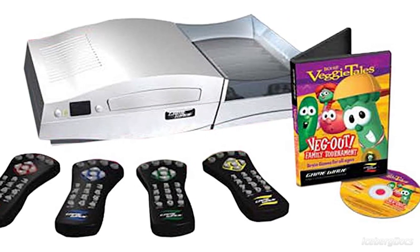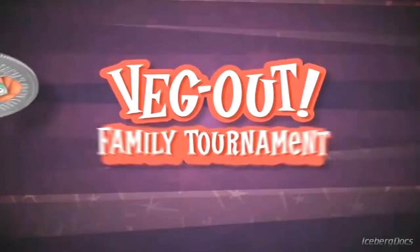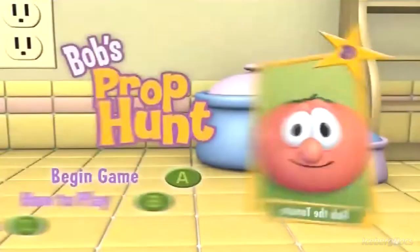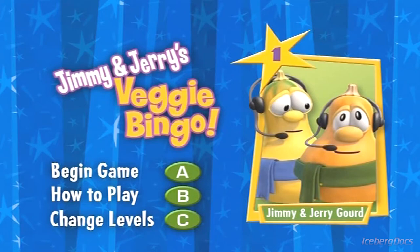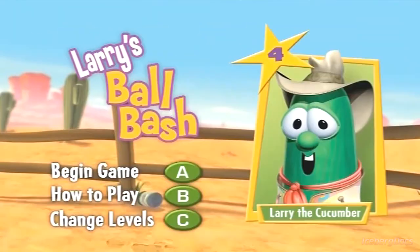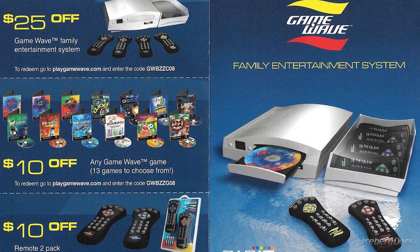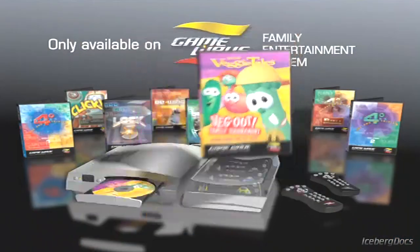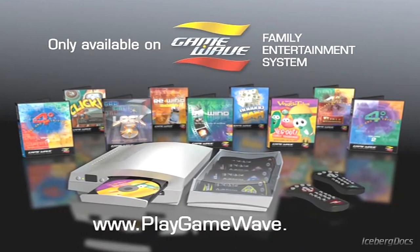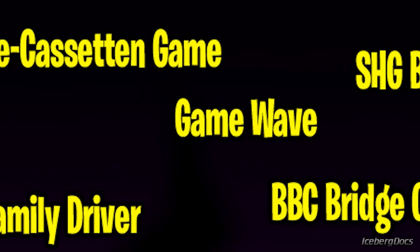Instead, games consisting mainly of trivia and puzzle games were produced. Unfortunately, even with its family friendly marketing, the Game Wave didn't generate enough interest in the Christian community to be financially viable. In a last ditch effort, Zap It relaunched the console and reduced the price from $100 to $80, but it was too little too late. By 2009, the company had invested $25 million in the Game Wave project, ran out of cash, and was forced to declare bankruptcy. An estimated 70,000 Game Wave consoles were produced in its four-year lifespan.